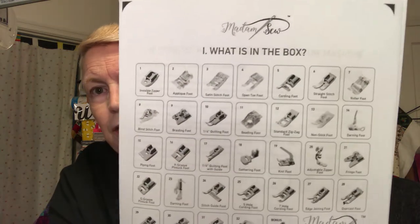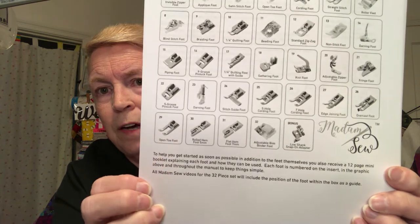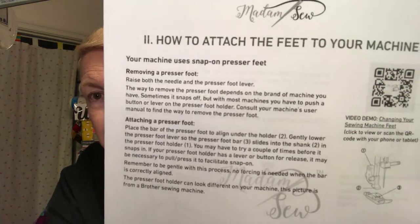It shows you what all is in the box so you can compare and make sure it's all there. If it's not, you're going to want to notify them. If they accidentally put two of the same feet in there, you're not going to want that. It also shows you how to attach the feet to the machine for those that don't know how — and she will not know how.